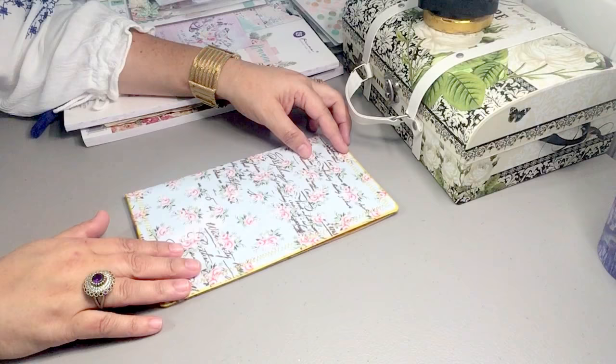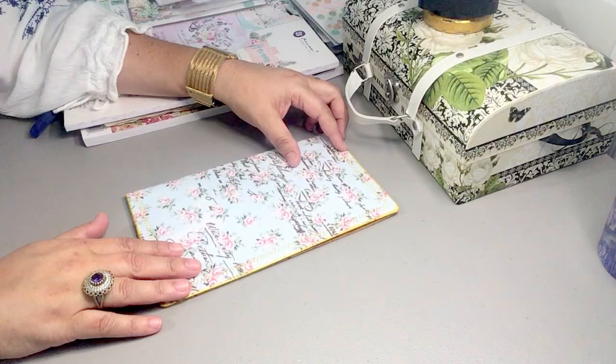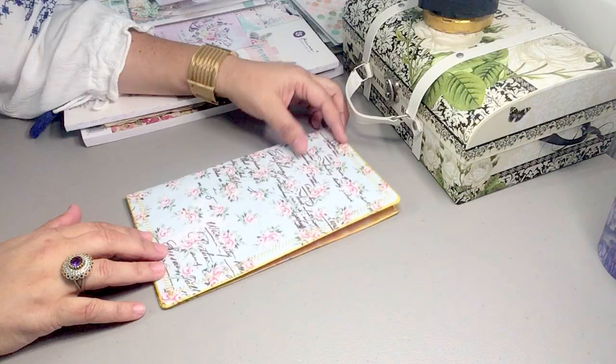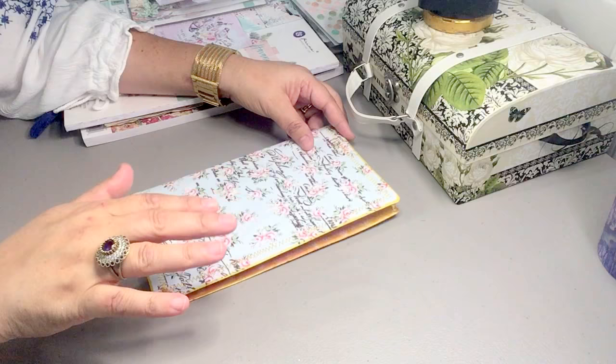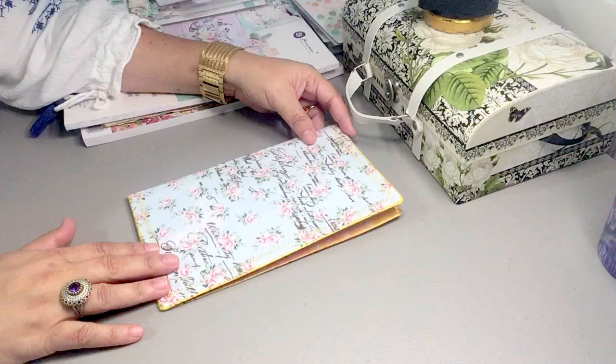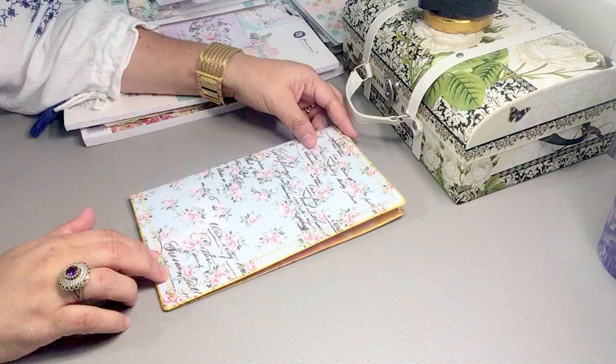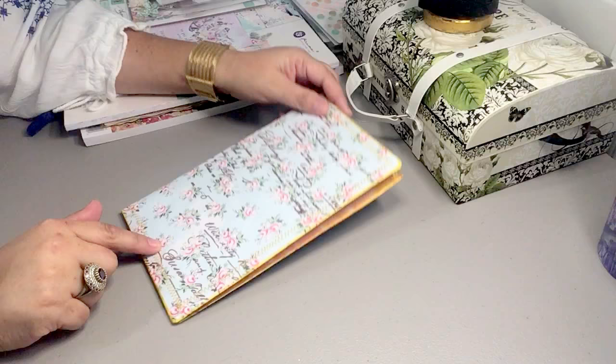Hey everybody, it's Dina with Paper Guacamole on YouTube and on Etsy. I wanted to share a project I'm working on. This is going to be a slow-going project because it does take me a while to put a journal together. I was at my friend Hermelinda's house last weekend, and even though she'd shown me about a year ago how to put a journal cover together, I asked her to show me again. I was really excited that she posted a step-by-step video this past week on how to create a journal cover.